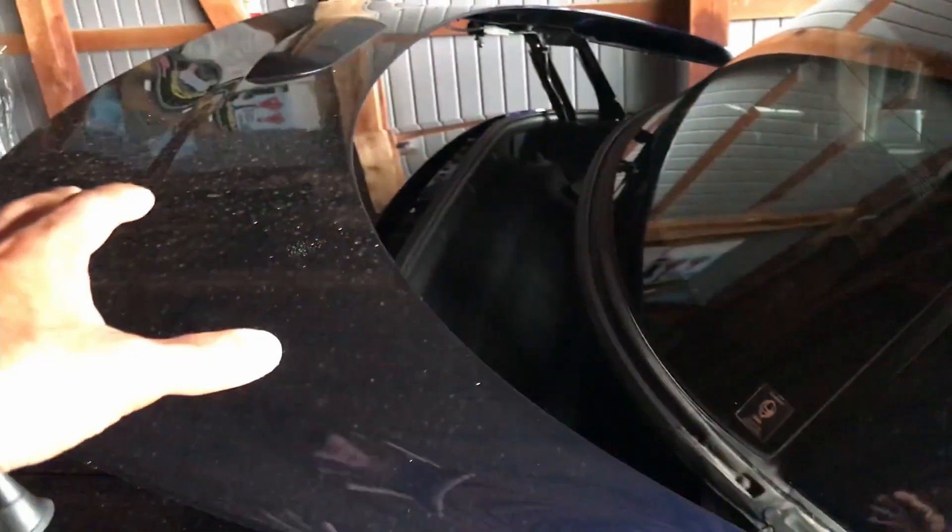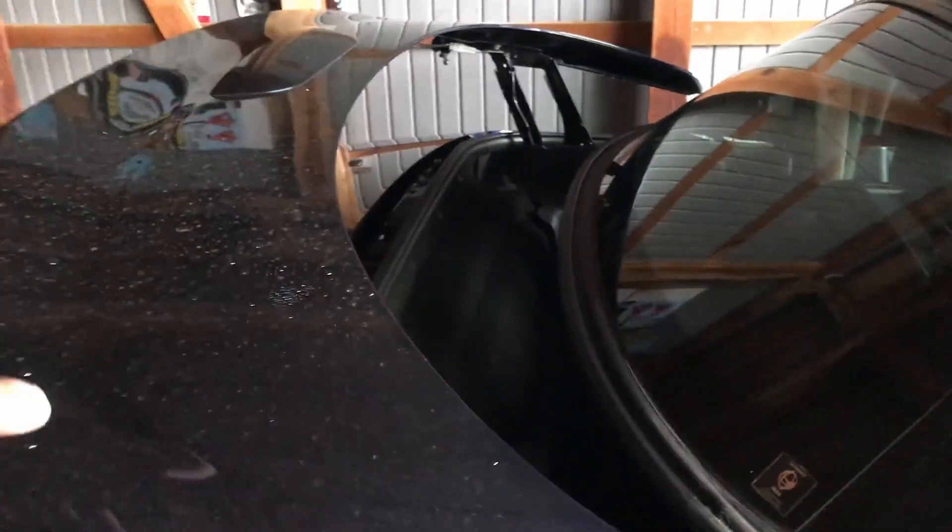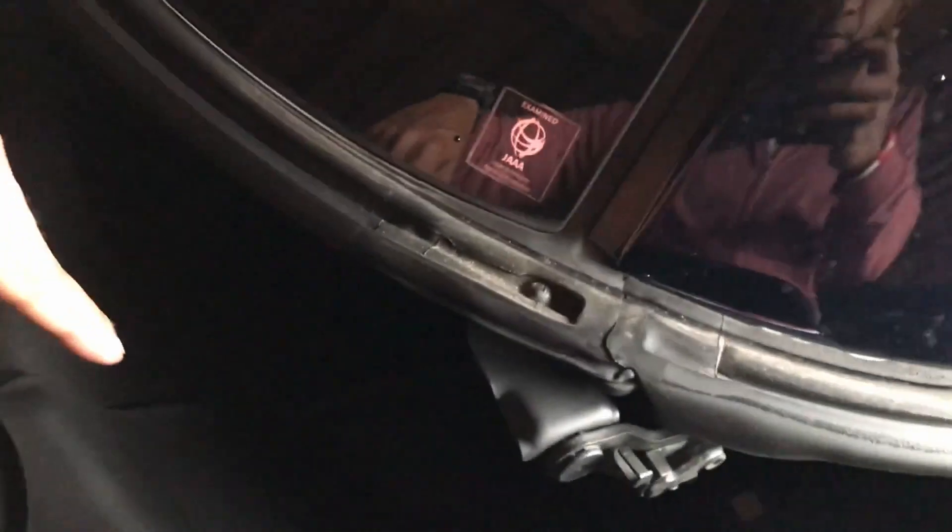I've opened the hardtop cover into the fully open position but the hardtop is still on. Now we can get in here and access the little drain holes down in there. I'm going to show you a little mod that I've done which I think Mazda should have done from the factory.